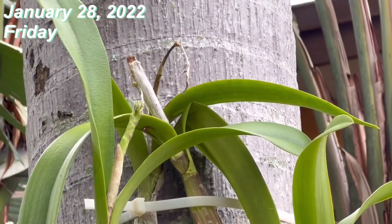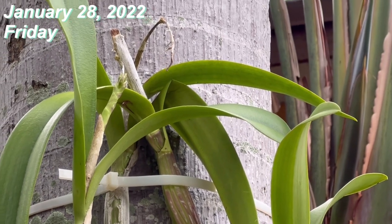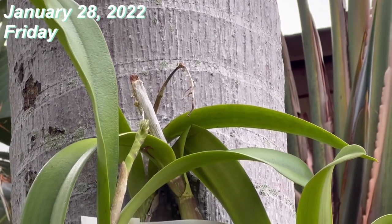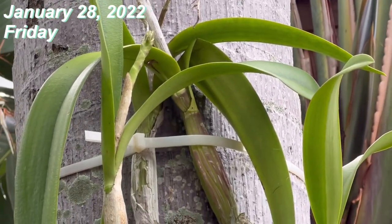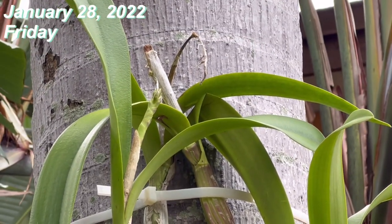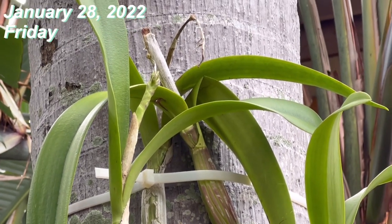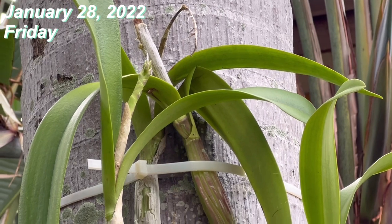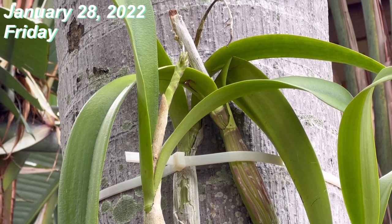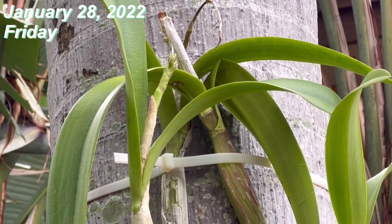I'm taping this video because it's going to get colder for a three-day period. Here in Florida, USA, it's going to drop — the lowest this coming weekend — to 29 degrees Fahrenheit, which is around negative one degrees Celsius.